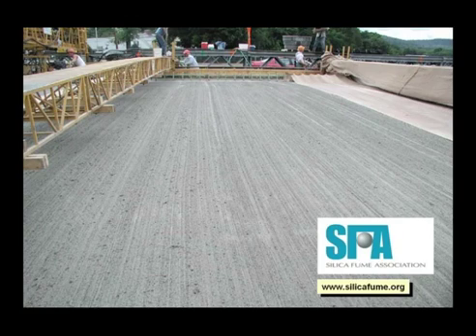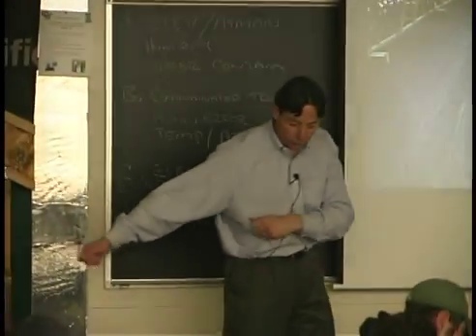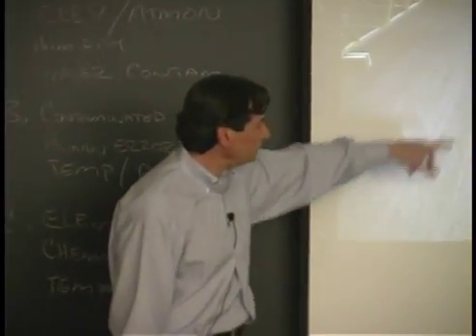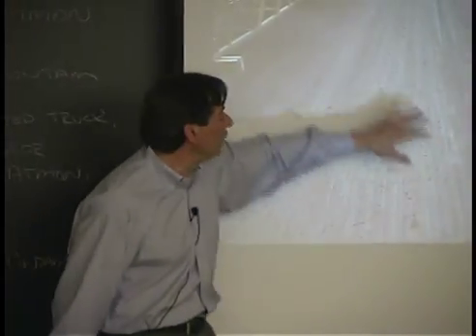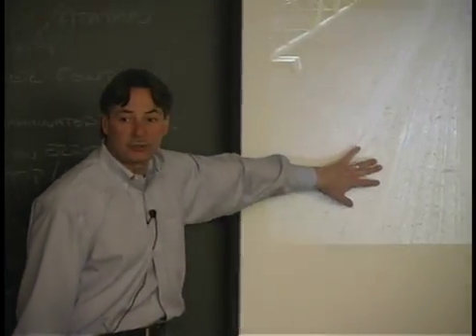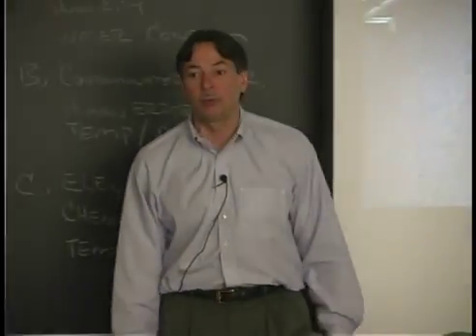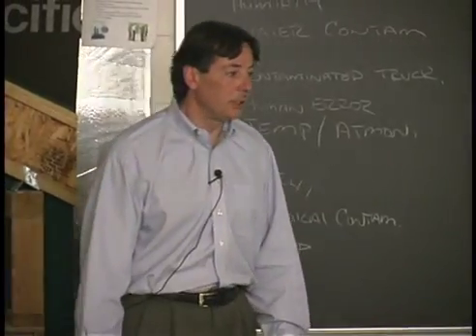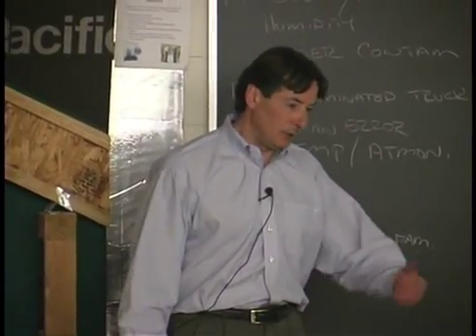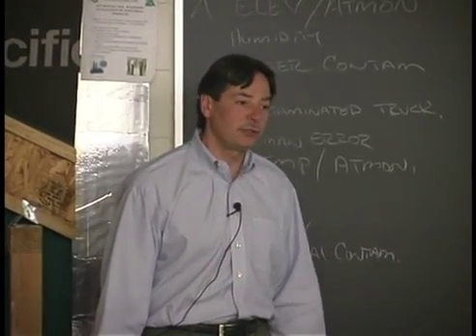A typical bridge deck when placement is really going efficiently looks like this. You can see the placement machine up here. They've dragged an astroturf on a broom to give this a real rough texture, and the wet burlap is right there — and you can also see there's no bleed water, no shininess on this concrete. This is still fresh, but it's done. There's nothing better to do than put it under wet burlap and go home. Don't overwork it — all those extra hand finishing tools are the worst things for concrete.